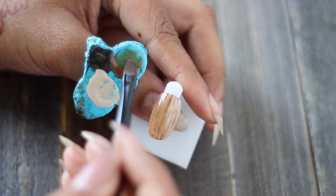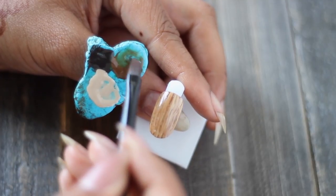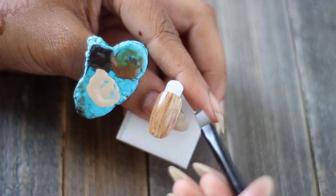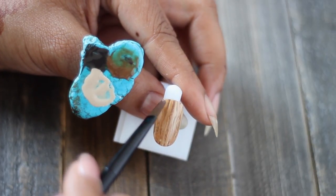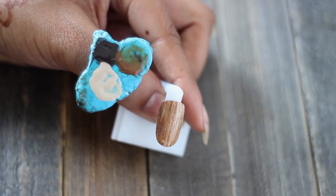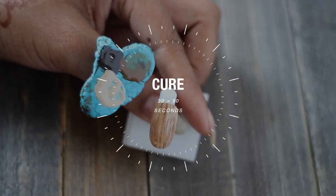Keep working with this until you're happy with it. I still wanted some variation, so I actually went into the darkest color and mixed it with a little bit of the mid-tone and the clear mixing gel to make areas of the nail even darker. Once you're happy with it, you want to cure.